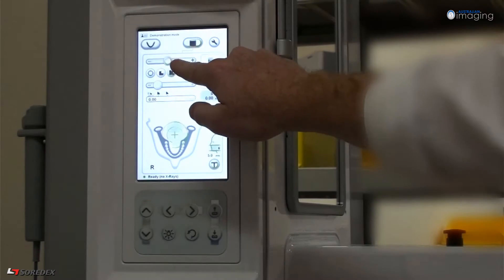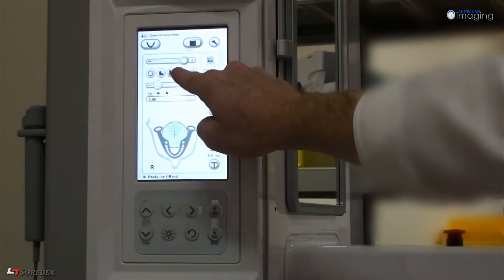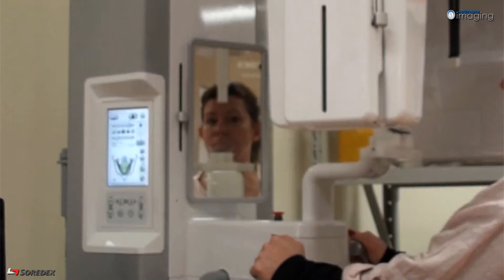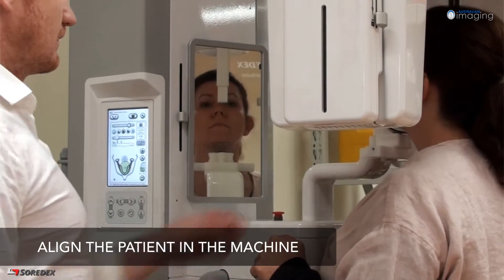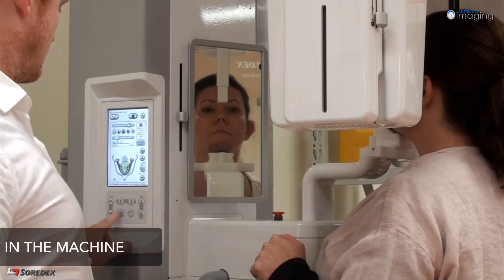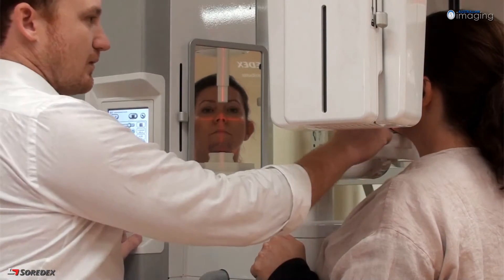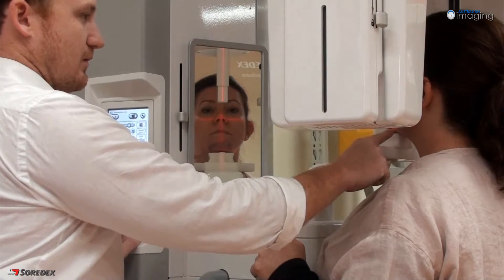Choose your desired field of view, your required exposure level, and then pick your region of interest on the dental arch. Place the appropriate bite piece and chin holder into the unit. Using the manual controls, position the patient so that the horizontal field of view lasers are aligned to your region of interest.